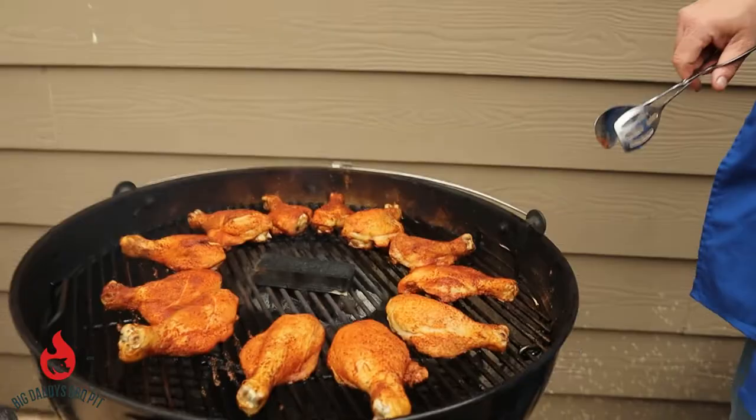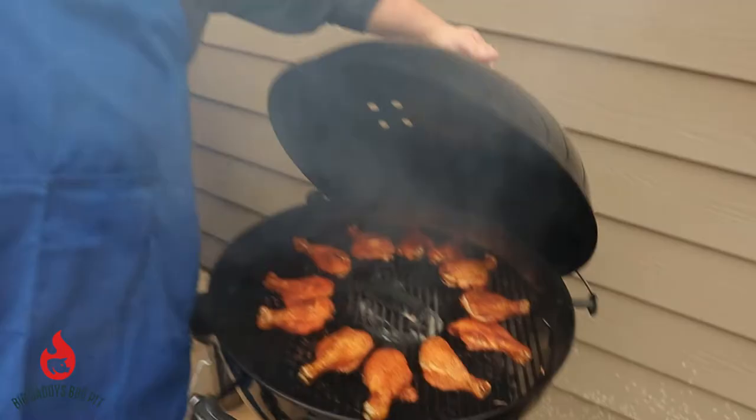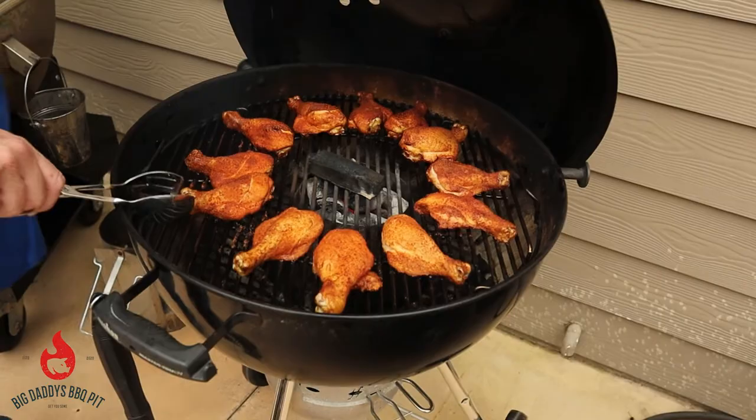Okay everybody, so we're about 25 minutes in on this chicken. We're going to go ahead and flip these guys.